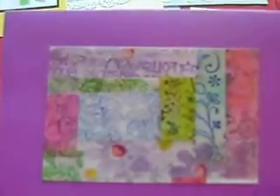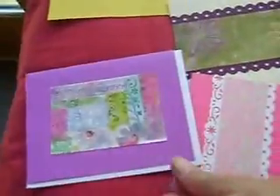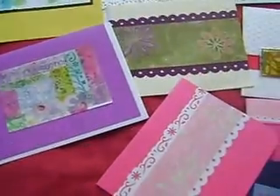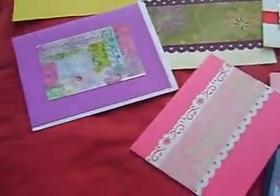Here is a sample of my homemade washi tape. As you can see, I just took them, cut them in little pieces, put them randomly on my page, and I'm good to go. So again, this is just some of my designs — I have many.